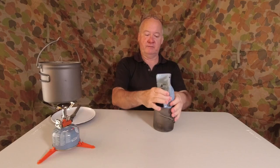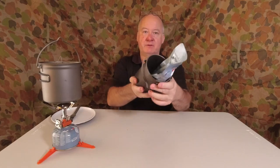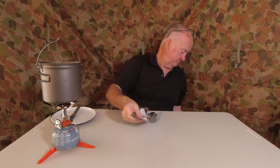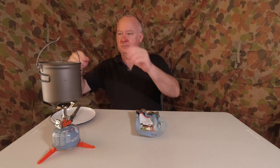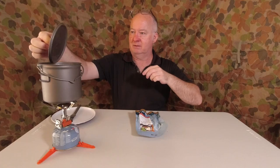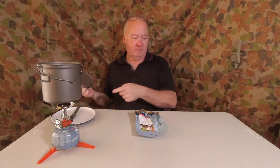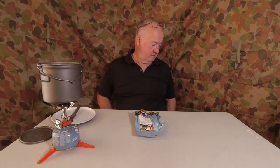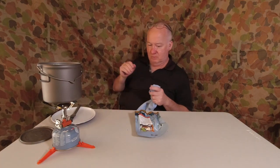I've got my pot ready — I've put a bigger pot here to make it easier to show you, but it does fit comfortably in a 750 ml pot. I boiled the water while setting up using a couple of old canisters that are nearly empty.